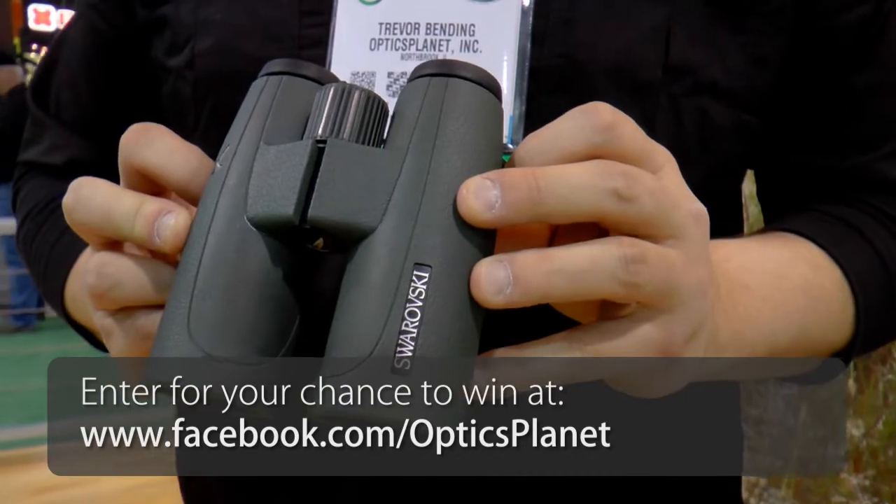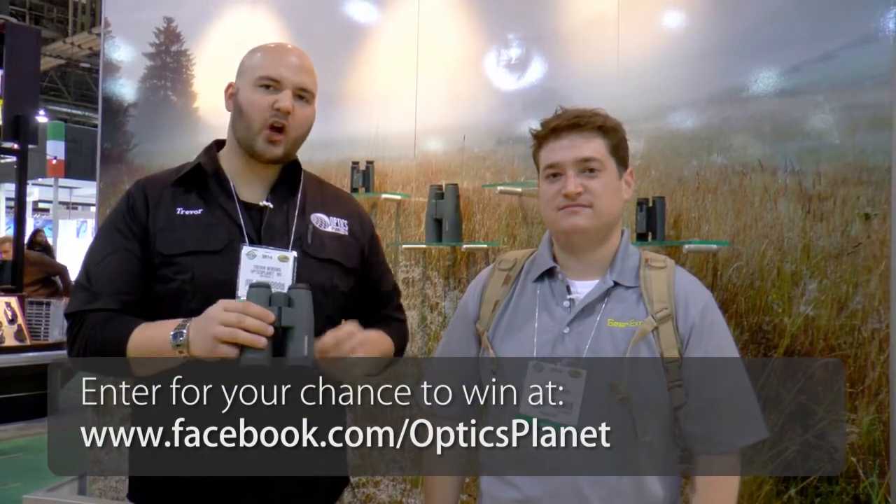So we have the new SLC 10x42 — it's a full size binocular, but it really lives up to its name: strong, lightweight, and compact. Get on Facebook.com/OpticsPlanet. It retails for about $1,799 — really great giveaway. Enter for your chance to win today.